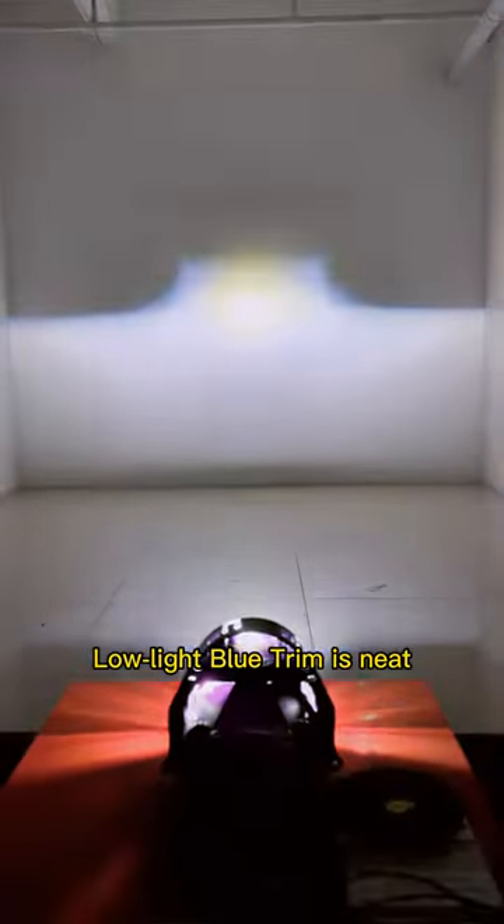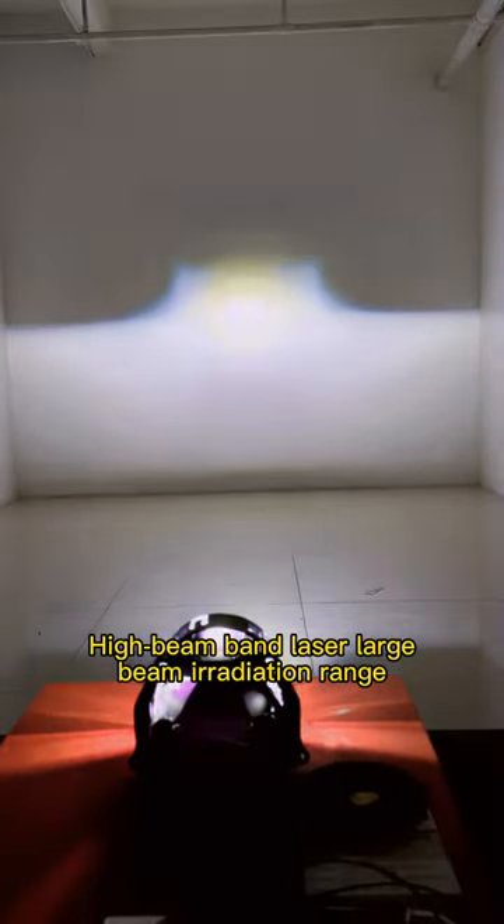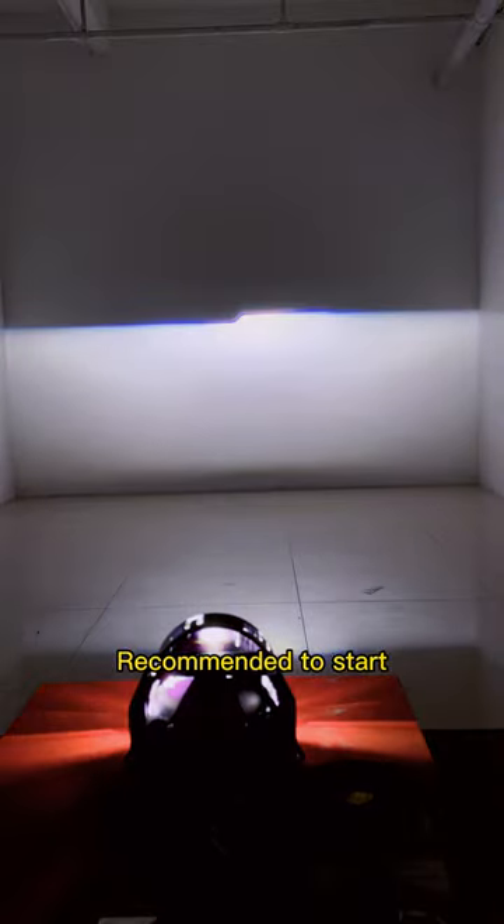Low light blue trim is neat. High beam band laser provides a large beam irradiation range. Recommended to start.